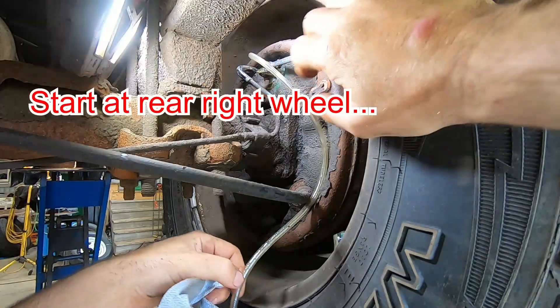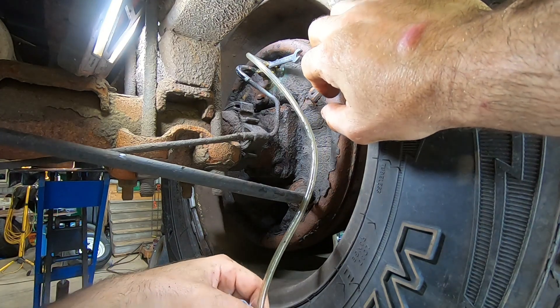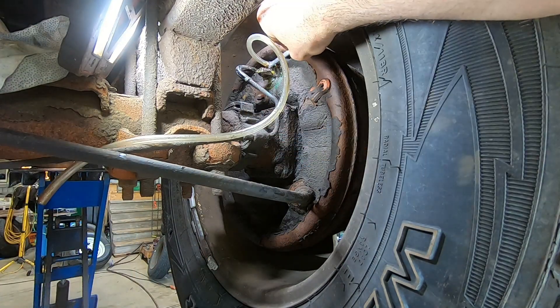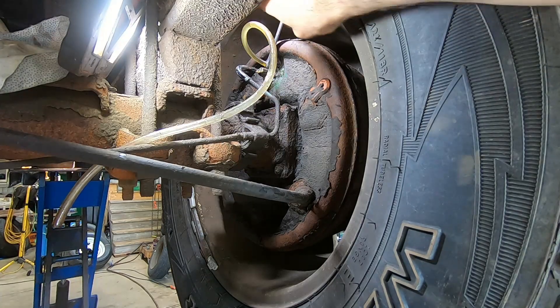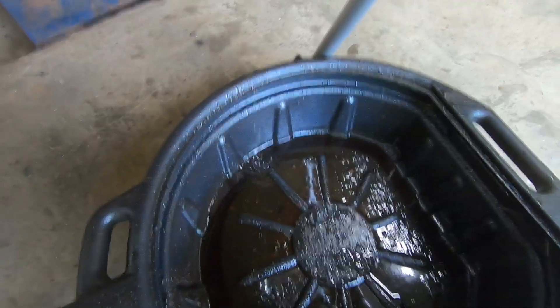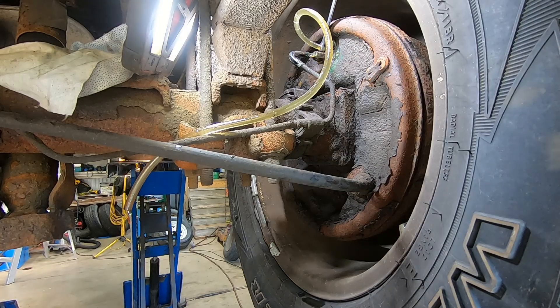I've got my drain hose here that's going to drizzle into my catch pan, and a wrench here. If I open that up, it's definitely flowing — a couple bubbles there.